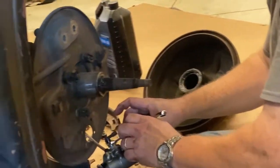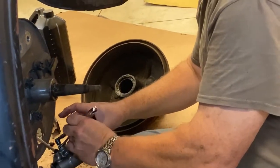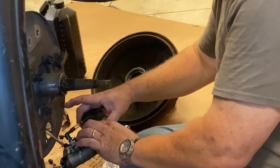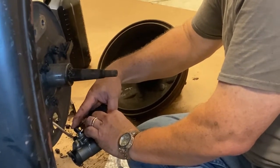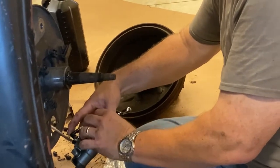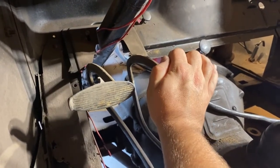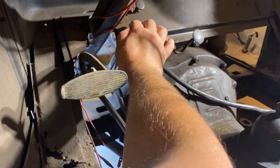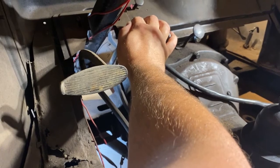The two-person bleeding process begins, with one person pumping the pedal on command — push down, stop, go — while the other person opens and closes the bleeder valve at the wheel cylinder, cycling through the process repeatedly to push fluid and air through the lines.